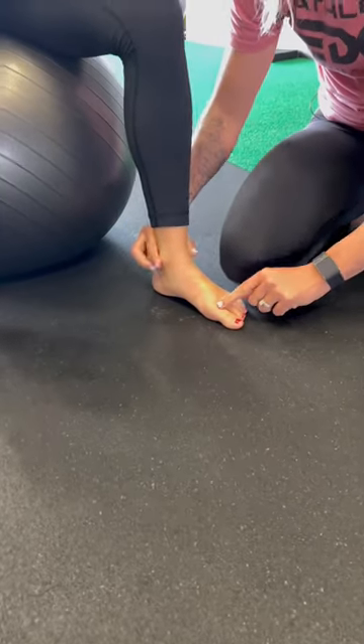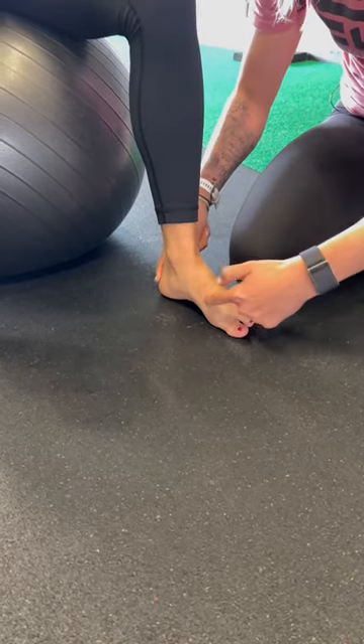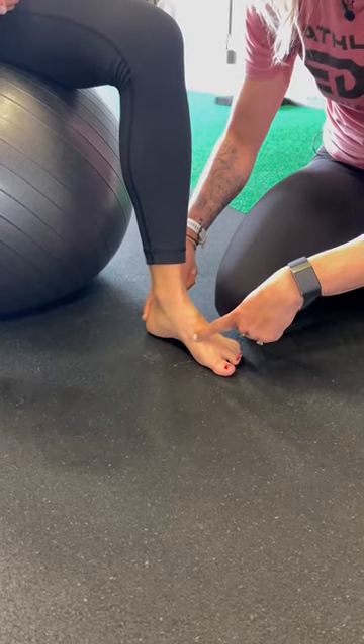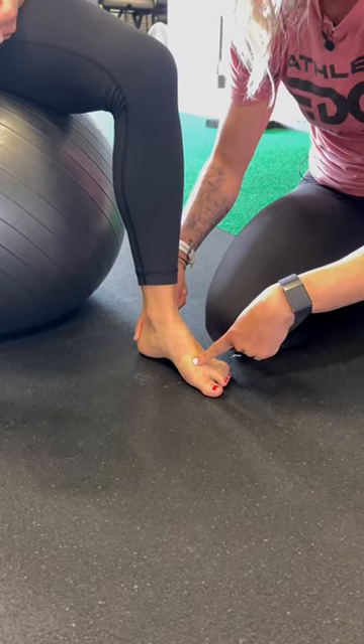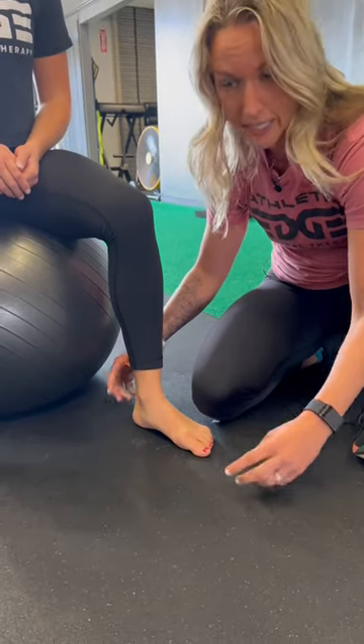But as Perry contracts her first toe towards her heel, you see that this shortens, and this is called the short foot drill. This is a great exercise to help strengthen your foot tripod. And then relax, Perry — you see how her foot then lengthens.